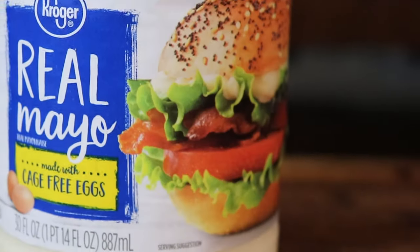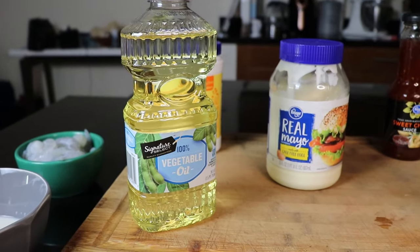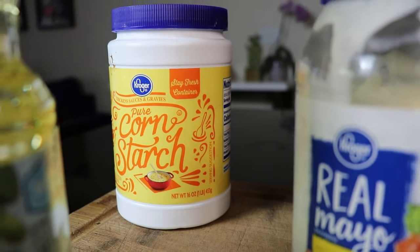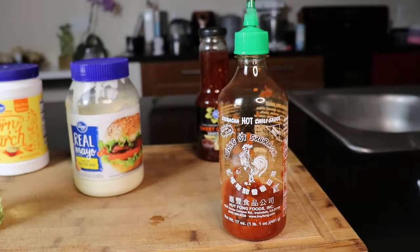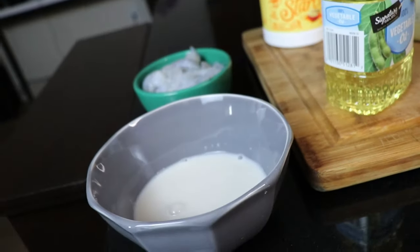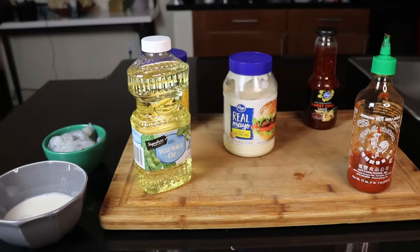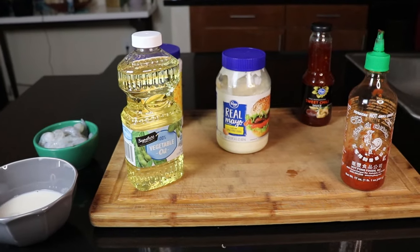To make Bang Bang Shrimp, we will of course need some mayonnaise, as well as a neutral oil like vegetable oil for frying, some cornstarch, the famous sriracha sauce, as well as Thai sweet chili sauce, some buttermilk, and a half a pound of peeled and deveined small to medium shrimp. I'm going to put all the ingredients in the description. So let's get started.